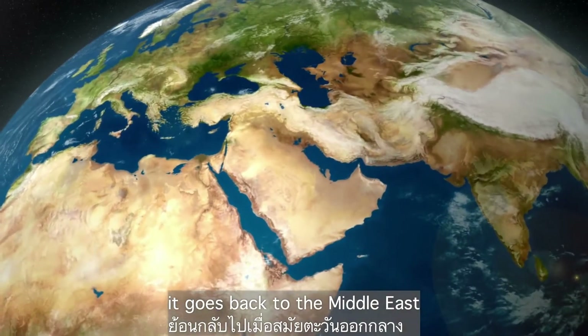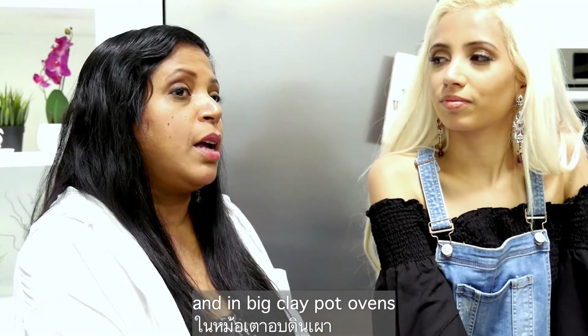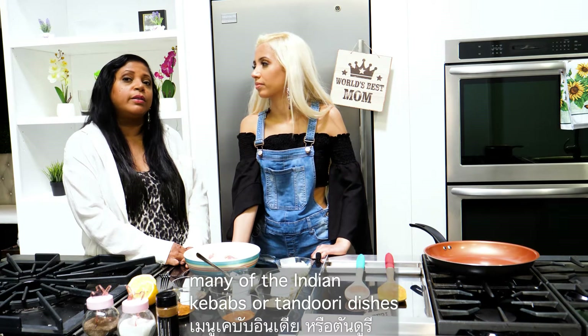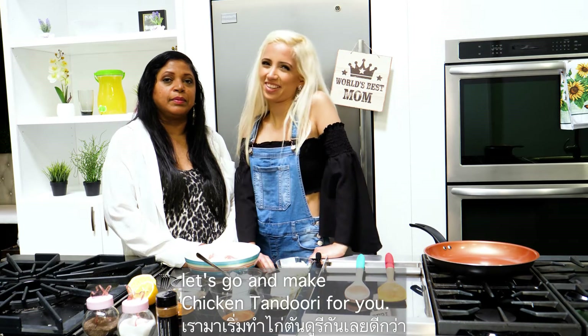A little bit about the history: it goes back to the Middle East because the Mughals used to cook chicken in this style in big clay pot ovens. That's how many of the Indian kebabs and tandoori dishes have remained like that. So without further ado, let's go and make some chicken tandoori!